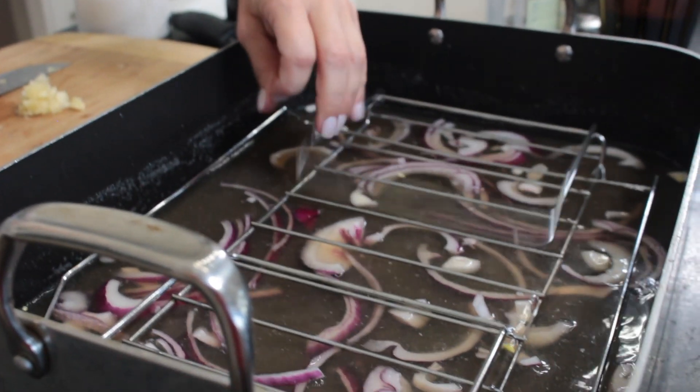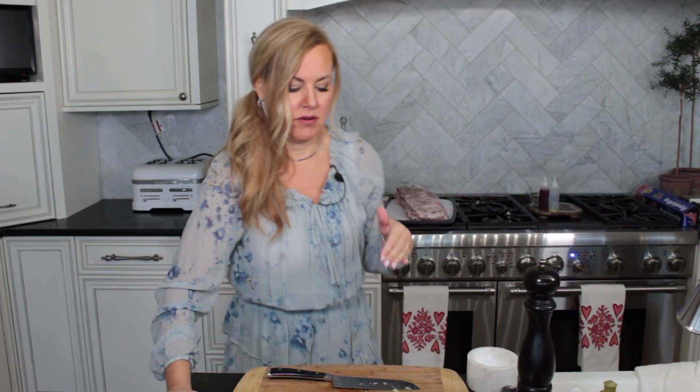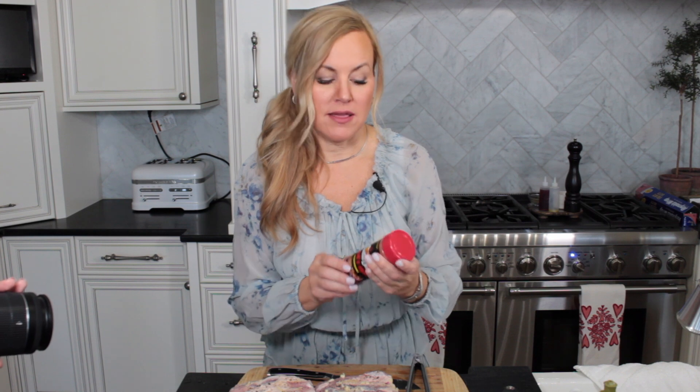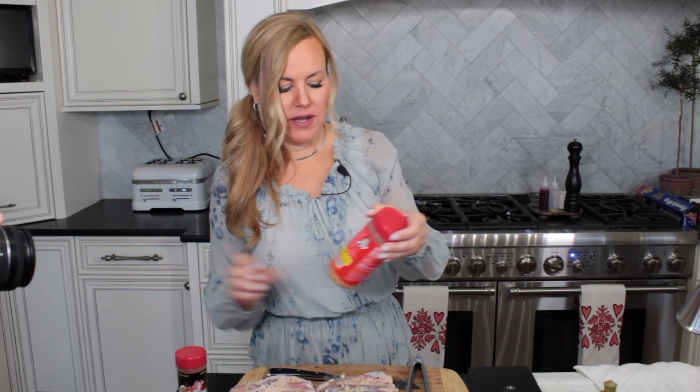Super important part I failed to mention earlier: get a rack inside your roasting pan and just lay it over the top of the beer and the onions. Now it's time for your favorite rib rub — I love Famous Dave's Double Spit, but I'm going to do one of each: a spicier one and then just the regular Famous Dave's rib rub.